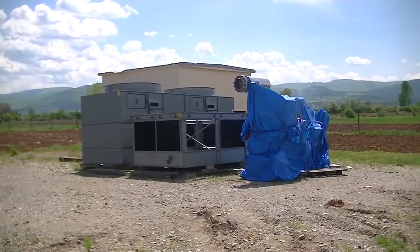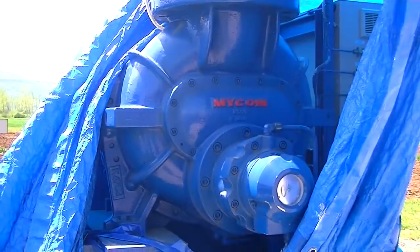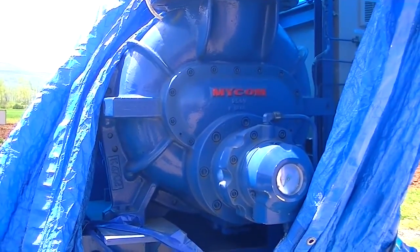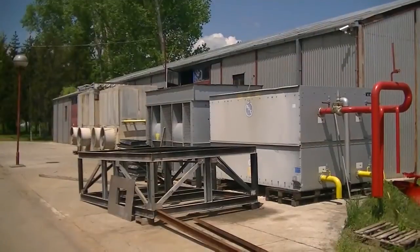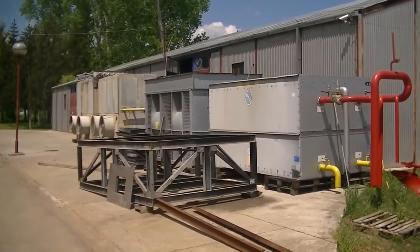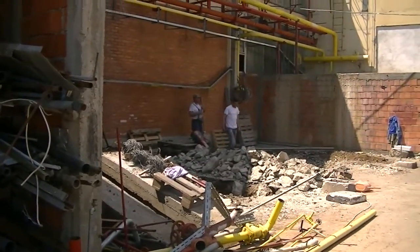This is a compressor that is removed from two parts, and now it comes to the next part. The compressor is an air pump which pumps gas. We need to lift the compressor. This is a new installation.